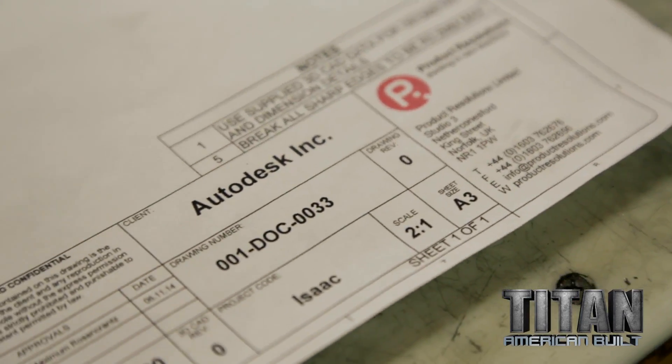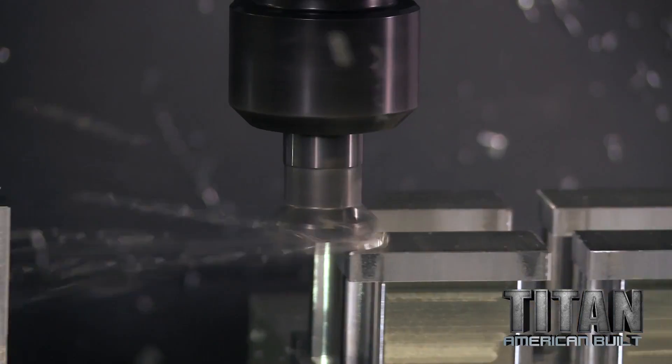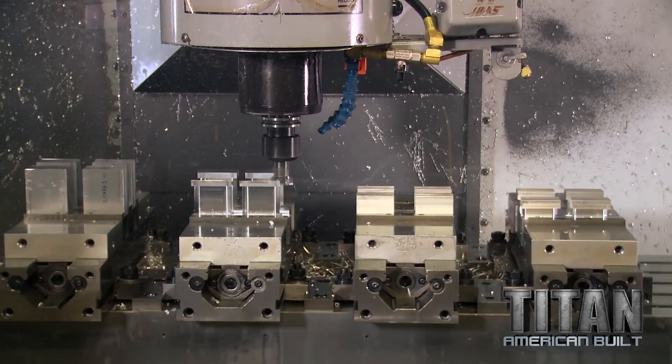I'm working on these Autodesk parts. There's two different parts. I've tightened out the idea to run them in double vices. When approaching a setup like this, we have to really rely on all our experience — the years and years in this trade.